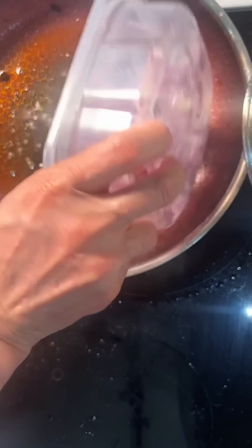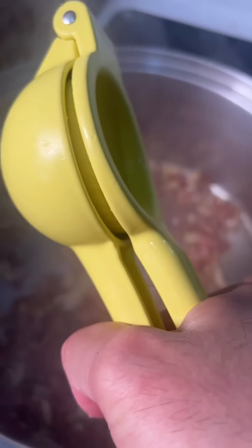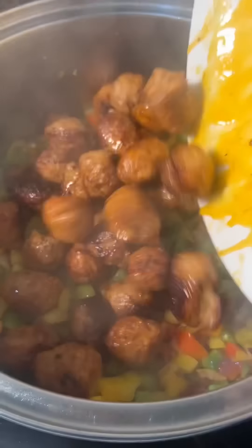Add onions to that sausage oil magic. You might need a bigger pan here because you've got a lot going on. Add garlic, a whole lime, bell peppers, and let's throw the spicy balls back in too.